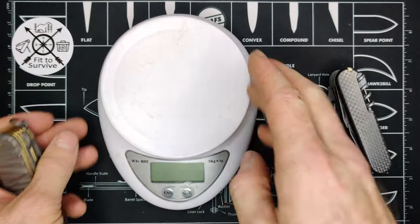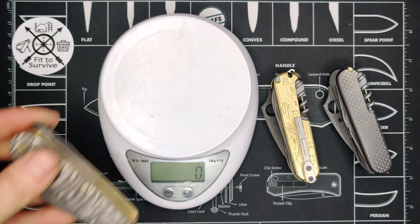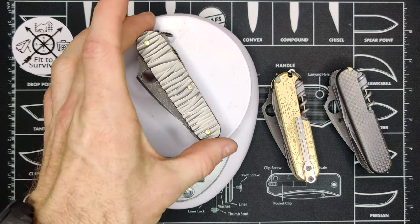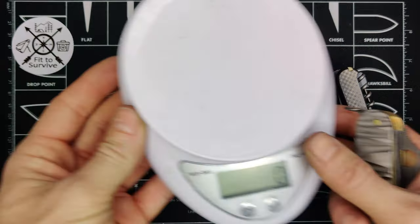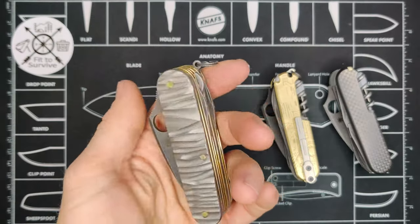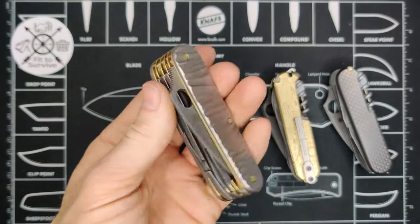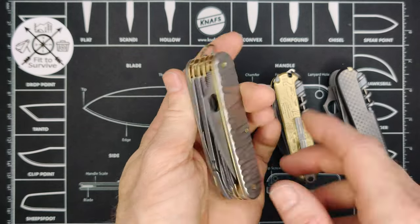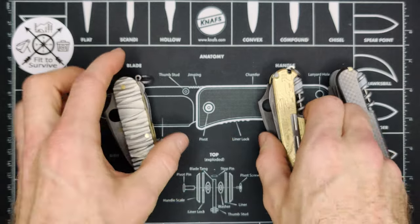With those brass liners, this knife becomes quite hefty. It weighs 215 grams — pretty heavy, and really unique with the scales and everything.